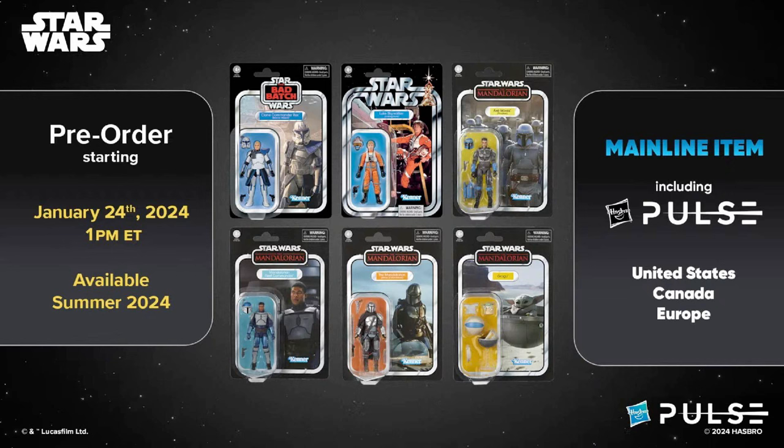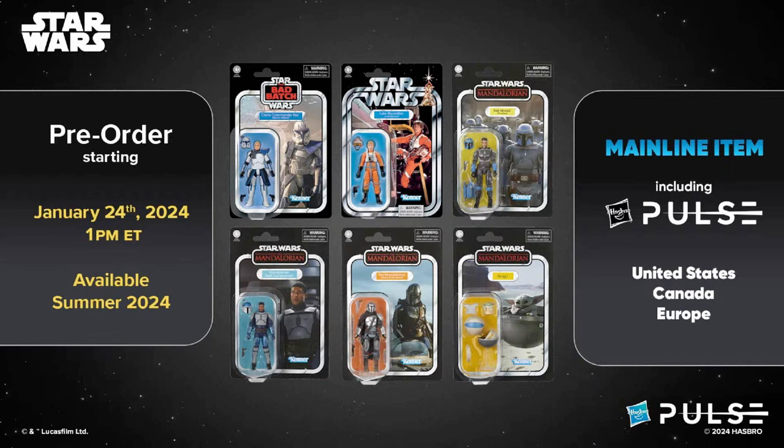For the most part this was a decent offering. These figures will be part of the main line, which goes up for pre-order starting tomorrow at 1 PM Eastern time and will be available summer of 2024.